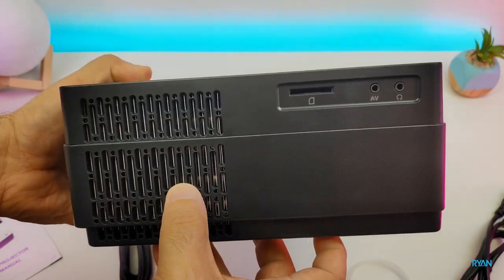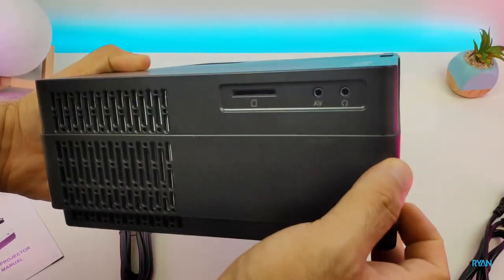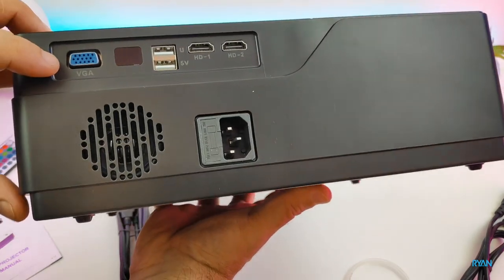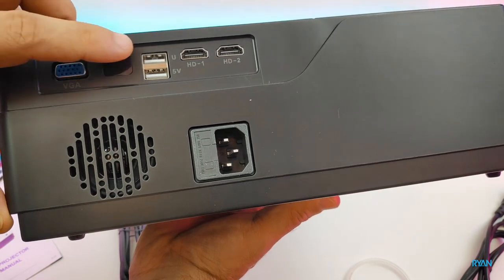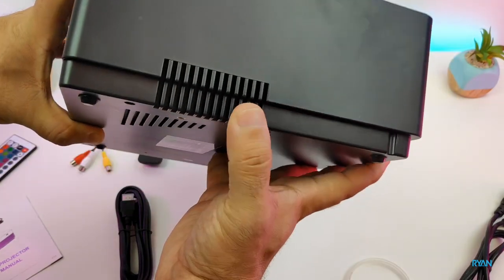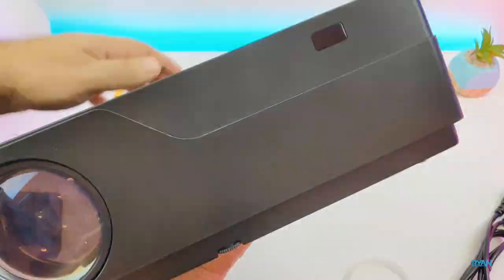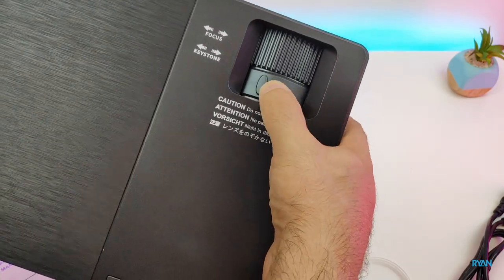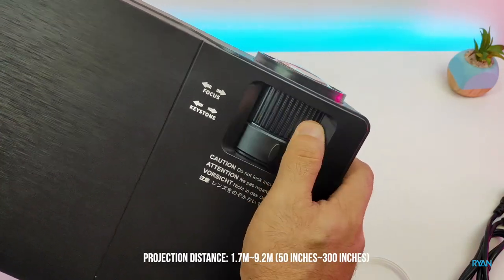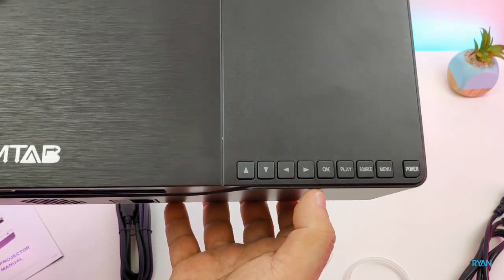On this side you have some vents, an SD card slot for reading external files, an AV port, and an audio out so you can plug in headphones or external speakers. On the back there's a speaker visible through the vents, a VGA port, an IR infrared receiver, two USB ports, and two HDMI ports for external devices. On the front there's the large projector lens and another infrared receiver. On top you have your keystone adjustment and focus ring. This projector can project onto a screen up to 300 inches.